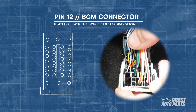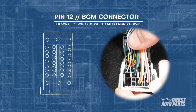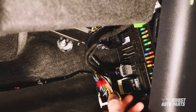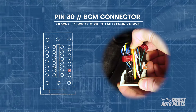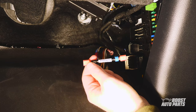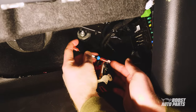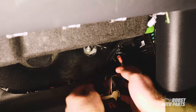Locate pin 12 on the BCM connector. For this specific vehicle the wire is blue, but use pin location as your primary reference as wire color may vary. Go ahead and install the provided t-tap on the wire in pin slot 12. Place the other t-tap onto the wire in pin 30 on the same connector — this is most likely a green wire. Next, take the Boost Auto Parts jumper module and plug the blue ring side into the t-tap on pin 30, then plug the other side of the module into the t-tap on pin 12.